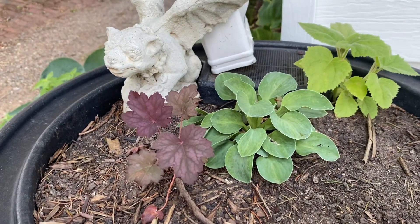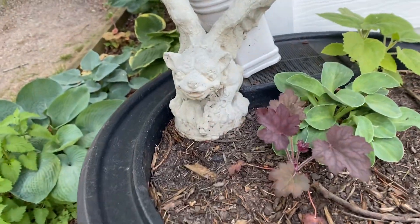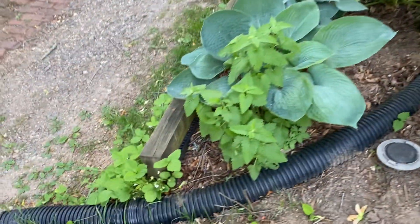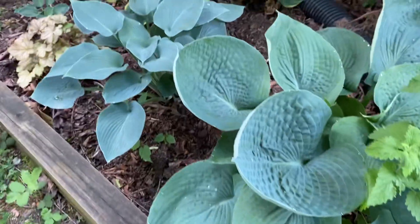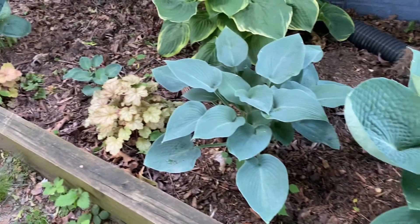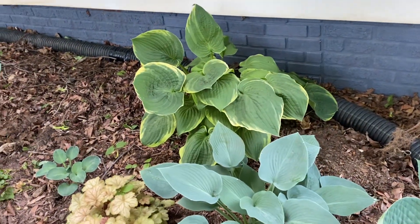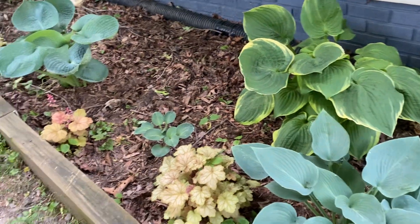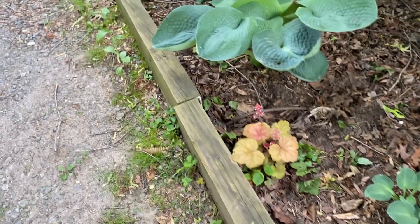We've got Gladiolus popping up, not yet blooming. More Heuchera and Hosta and some other critter that I may have put in, but I don't know. The Catnip is getting swamped by the Hostas coming in, and they're a variety of sizes. I did actually finally divide this Hosta and planted some up front in our sort of community space.